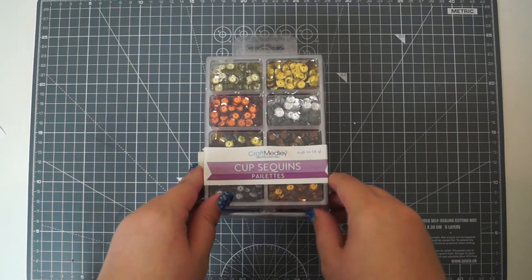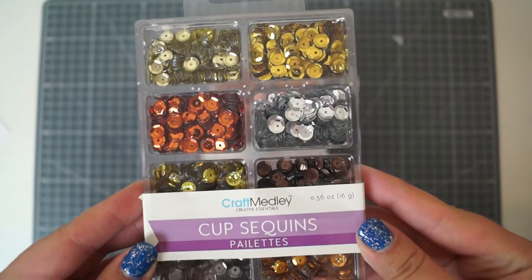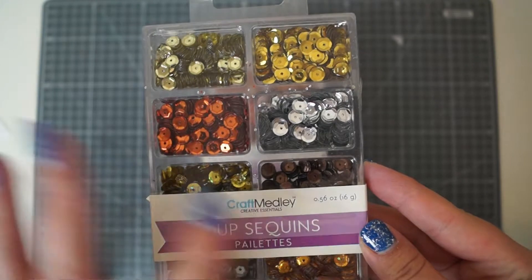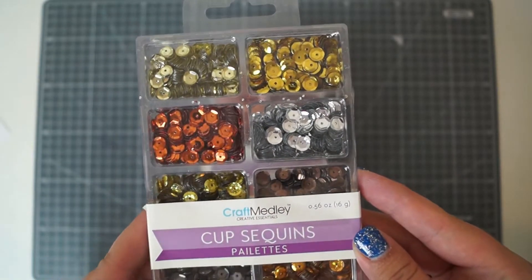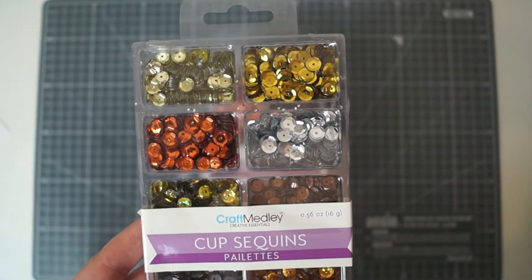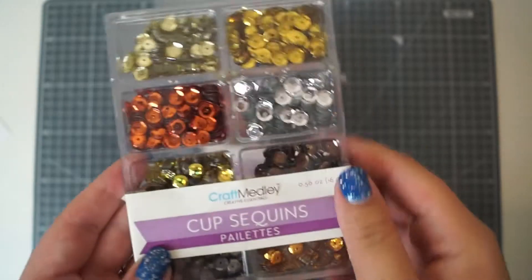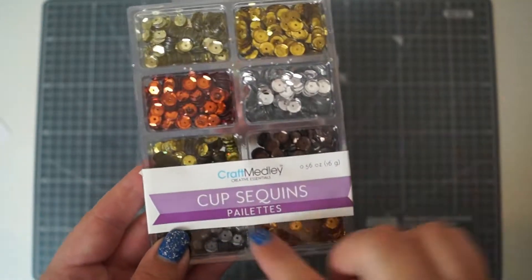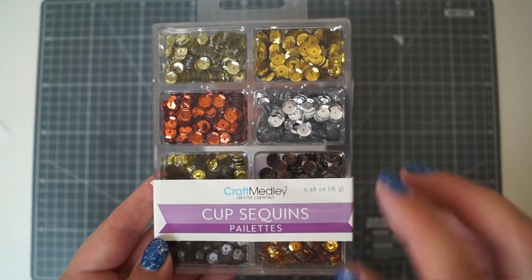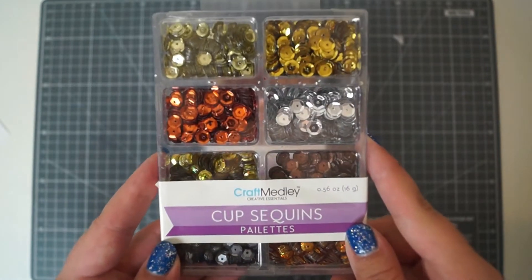First I'm going to show you these cup sequins, the Craft Medley ones. I've seen quite a lot of American YouTubers with these and I couldn't find them anywhere. I wasn't too sure how big the pack was so I ordered some on Amazon - in fact I ordered all of the sets they had, not recently, a little while ago. You don't get very much of each colour, but what I do like is that you get eight different colours and they're already sorted. I like to organise everything by colour so this really speaks to me.